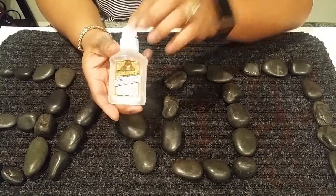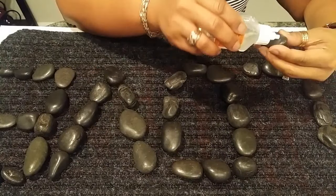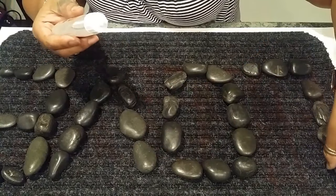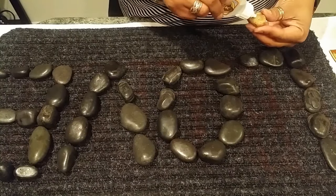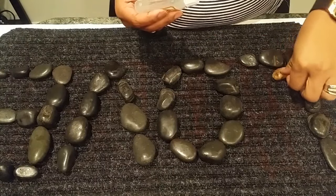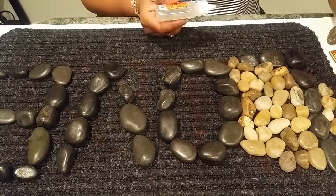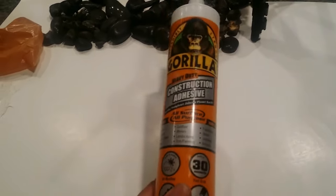Now I'm going to take the Gorilla Glue and glue down every single one of these rocks. We'll just put a good amount onto the back of each one and start gluing them down onto the mat accordingly.